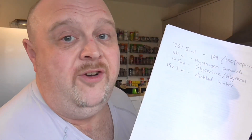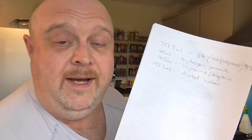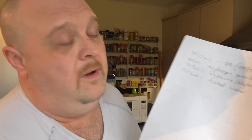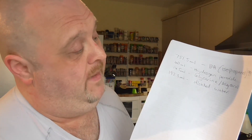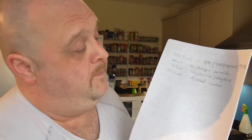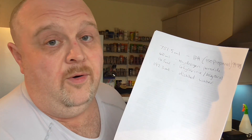So what's in 1 litre of hand sanitiser? We've got 751.5 ml of isopropyl alcohol — you can use ethanol if that's easier for you to find, and the ingredients are also in this document for that. 41.7 ml of hydrogen peroxide at 3%. 14.5 ml of glycerin or glycerol. 192.3 ml of distilled or boiled then cooled water.